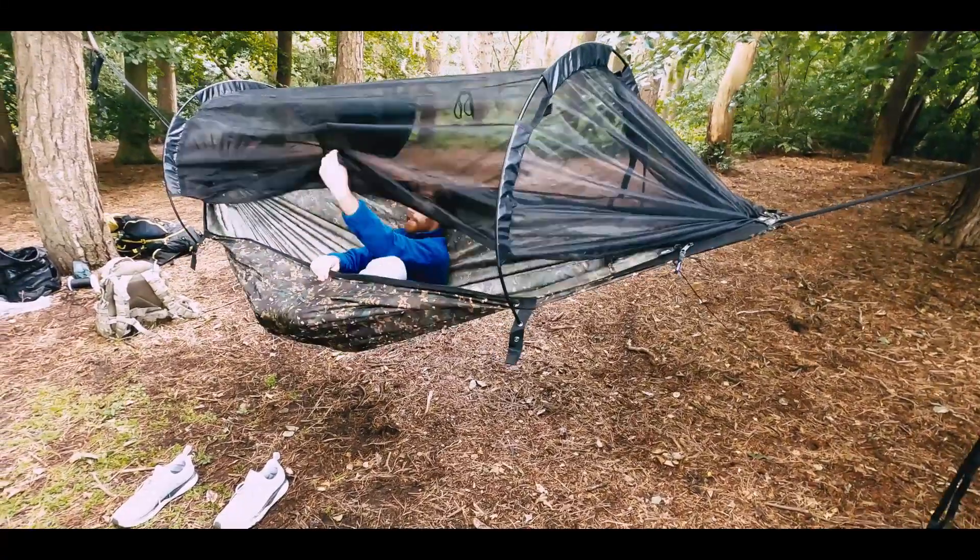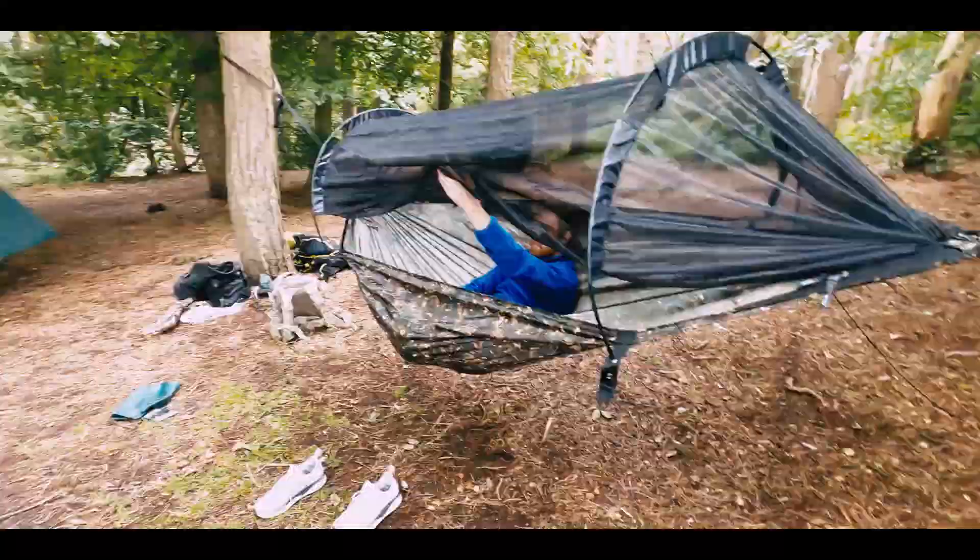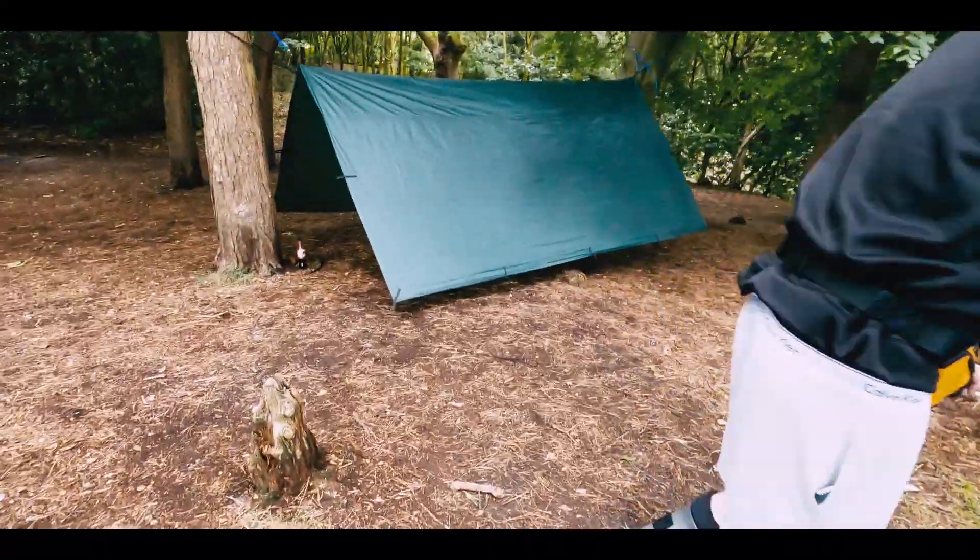Nick? You could even clip it off. Yeah, I could make something there. I won't then.